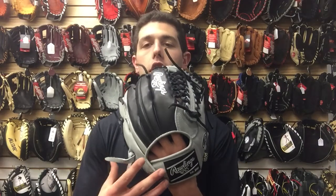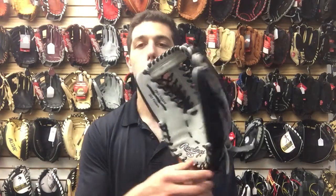Man Max coming to you live from Closeout Bats, and today I'm talking about Rawlings ball gloves from 2018. Right here I have ColorSync 2.0. ColorSync 2.0 is giving you a custom glove at a not-custom price. A glove like this, if you were to design it on the Rawlings website, would cost you $300 to $350. They're giving you the opportunity to buy this for $250.